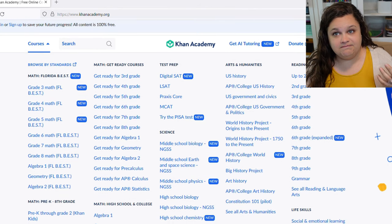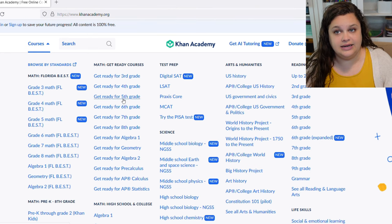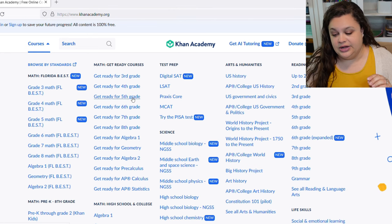Over here is Courses, and this is where you can find all the courses that Khan Academy offers. It's a quite extensive list, and we've been using it and really liking it.